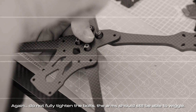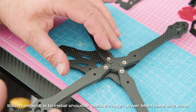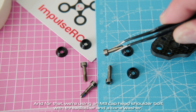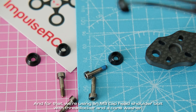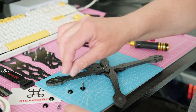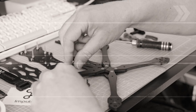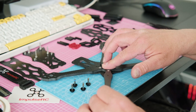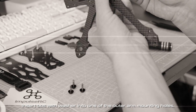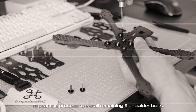Step number five is to install shoulder bolts through the lower main plate and arms. For that we're using an M3 cuphead shoulder bolt with threadlocker and a cone washer. Insert the bolt with washer into one of the outer arm mounting holes. Repeat the process to install the remaining three shoulder bolts.